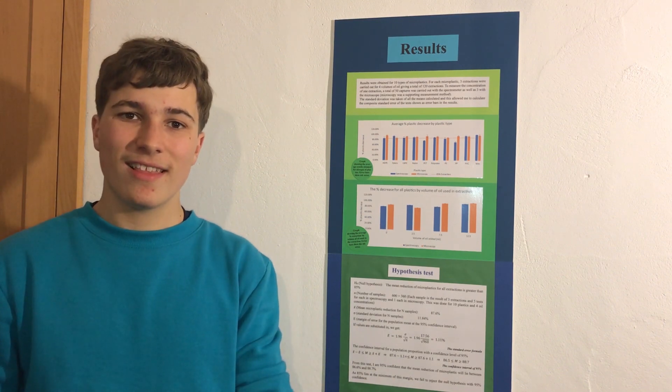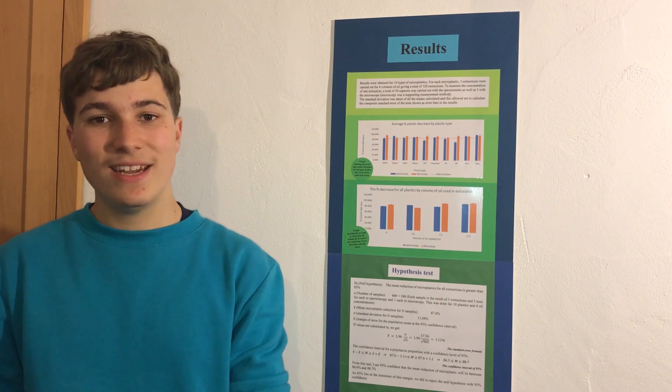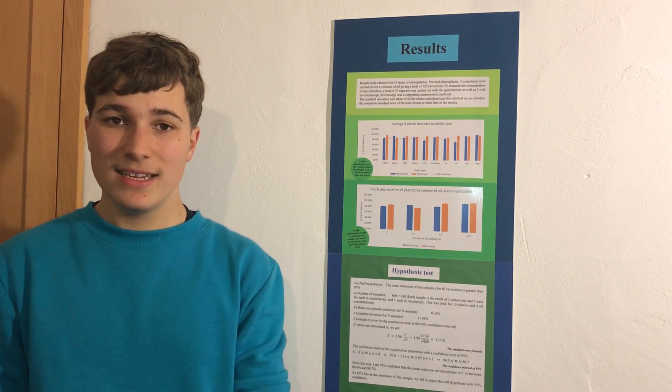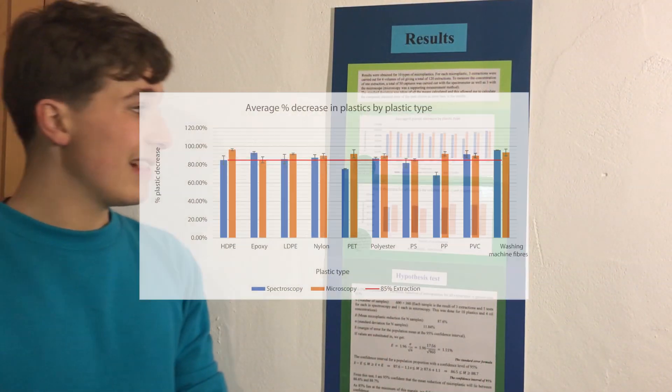After all of this extensive testing, I came up with loads and loads of results. At the beginning of my project, I hypothesized that I would have an 85% decrease in plastics, and this hypothesis was indeed met using a hypothesis test. Here we can see a graph showing all of my results — these are the plastic types down here, and up here the plastic percentage decrease.